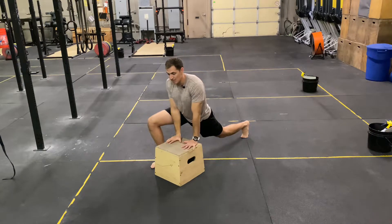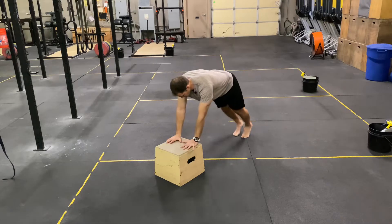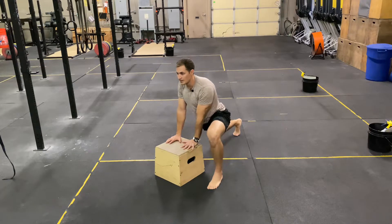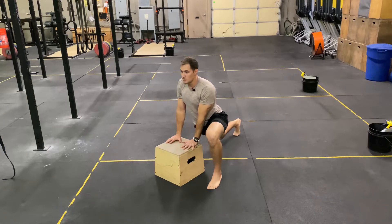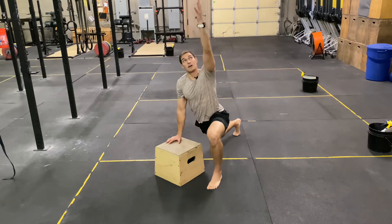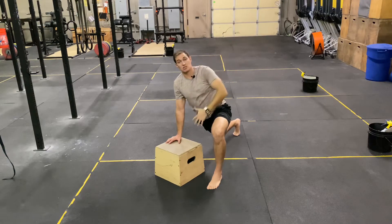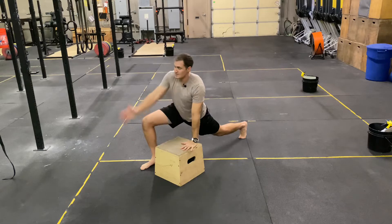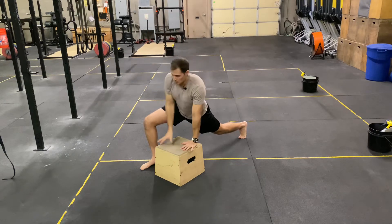From here, put your hand back down on the box, alternate into a plank position, then put your other foot out in front. Drop your hips low to the ground. The inside arm reaches up and rotates — you want to feel a big stretch in that down hip as well. Alternate sides for the desired repetitions.